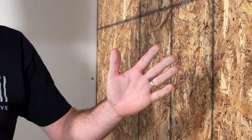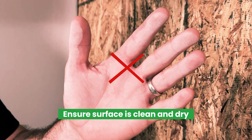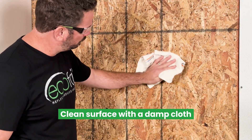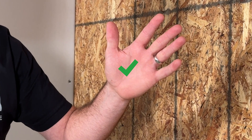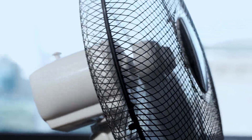Test the condition of your substrate by running your hand across. If there is any dust or debris that transfers to your hand, wipe your substrate down with a damp cloth and test again. Make sure to let the surface dry for a few minutes. A rotary fan can speed up this process.